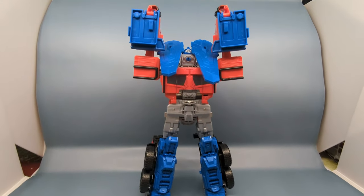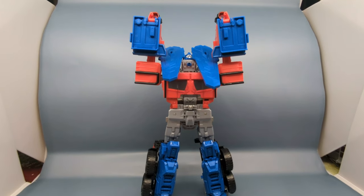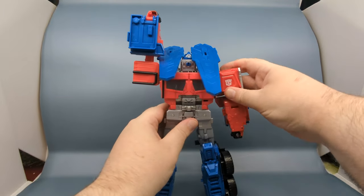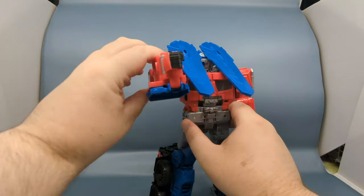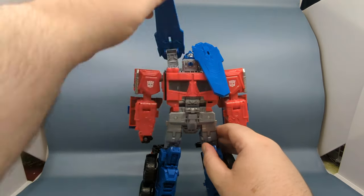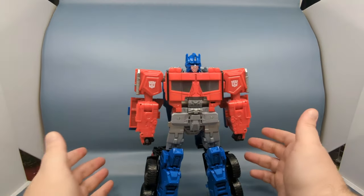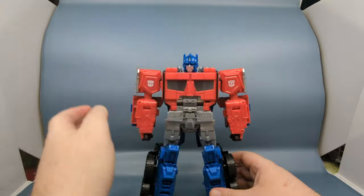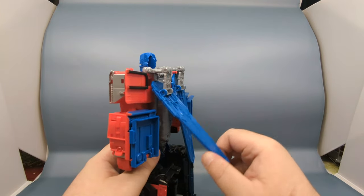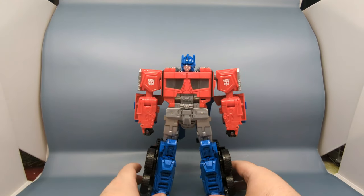With the legs standing up, to finish this off bring the arms down, hold back and keep hitting the button to trigger the sounds, then whip the wings down and back. That will actually trigger Optimus's head to swing forward. The wings hang rather loosely.